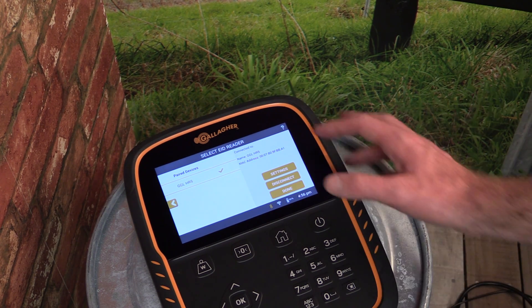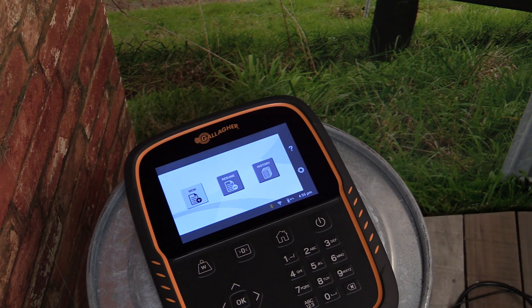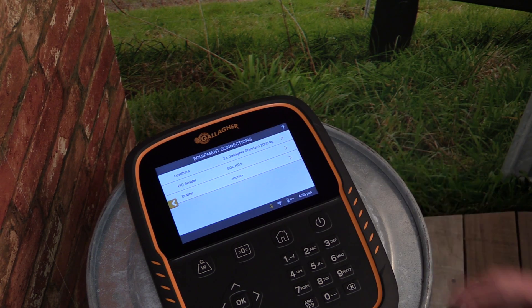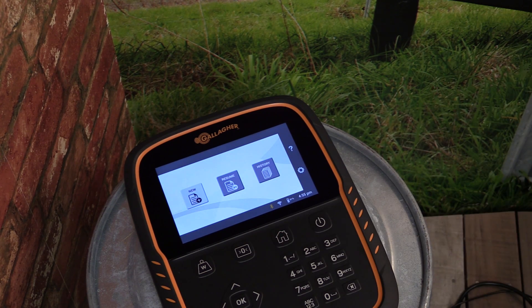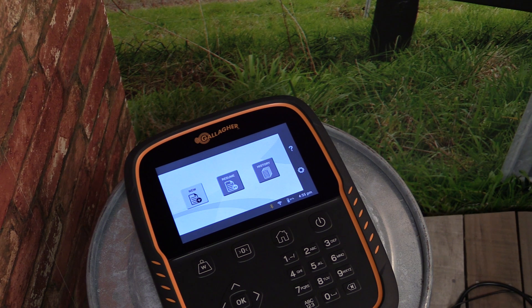Tap Done at the bottom of the screen to save the settings and return to the home screen. You can check the setup of the scale at any time via the settings menu and the Connected Equipment list. The Bluetooth logo at the bottom of the screen will also show orange when there is an active Bluetooth connection.